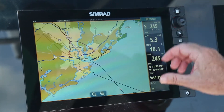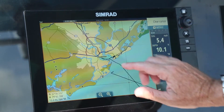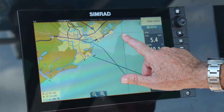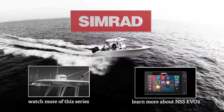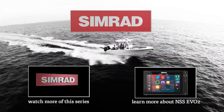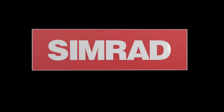So zooming in, zooming out — or I can use my fingers. Move them out or move them in. Pinch to zoom. If I want to pan the chart, I can use my finger and pull the chart around the screen.